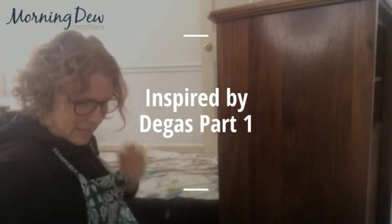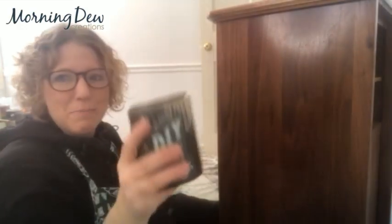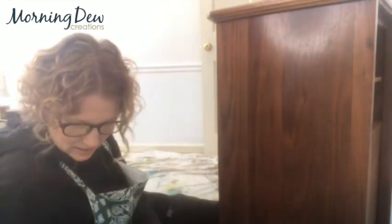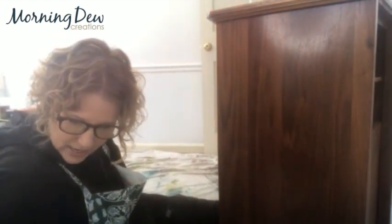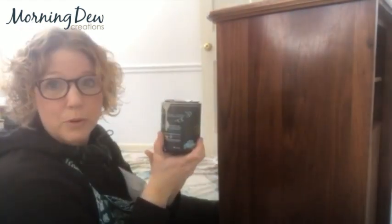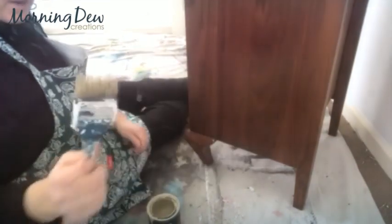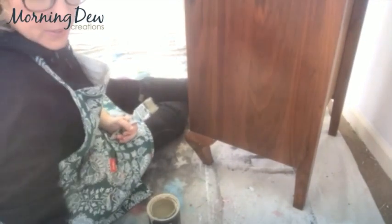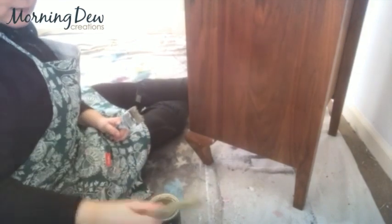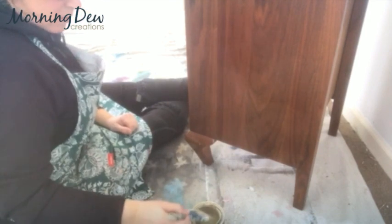I want to start this piece with a beachy scene, and I'm going to start bottom up. My main color right now is sandy blonde. I also have a cake batter, a prairie gray, and a weathered wood. The sandy blonde will be my base. I'm using a chip brush that's been pretty worn because I'm blending, and I also have the Dusty from Paint Pixie to help blend. I have my water bottle because the key to blending with this paint is just getting it slightly wet.